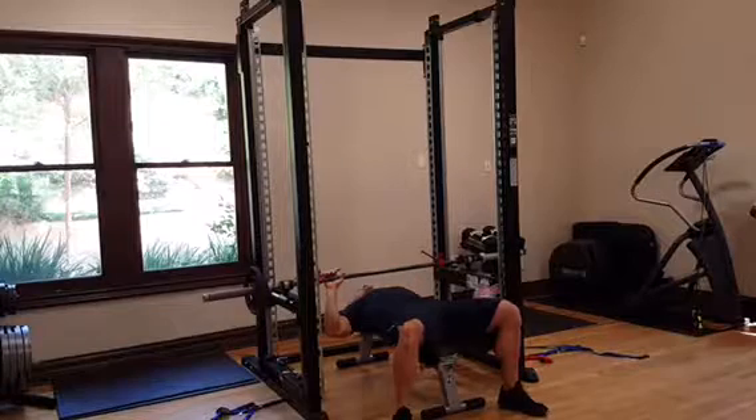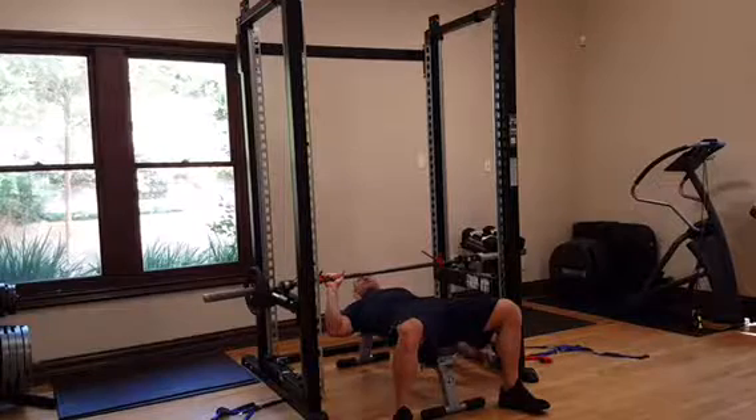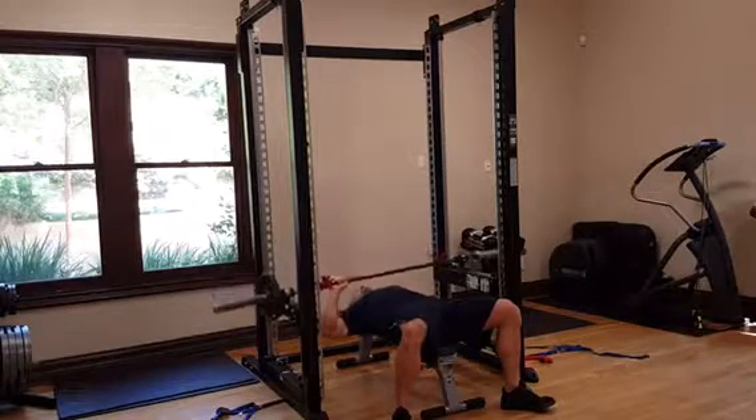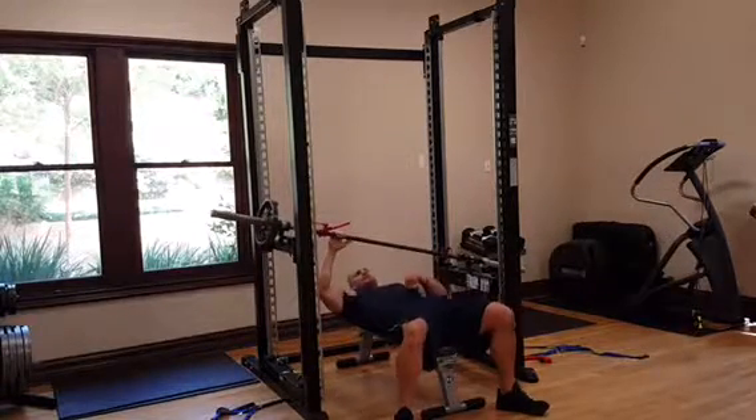Then you're just going to release the one side. Now you've got a core strength or core engagement on the left side here since I'm working the right side. And away you go. Now you can do your one-arm bench, and if you get stuck, use the brakes.